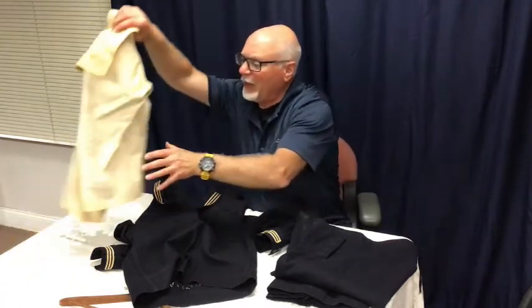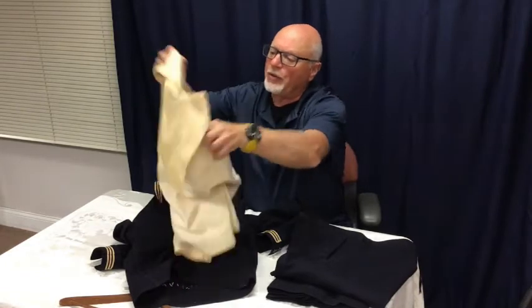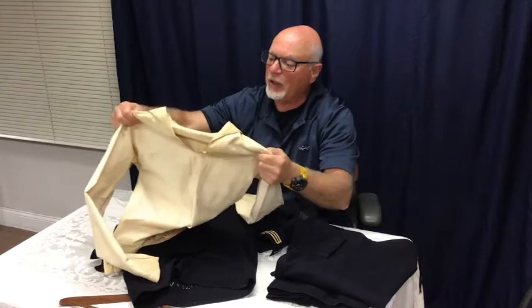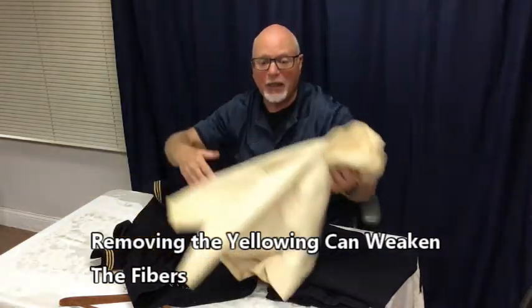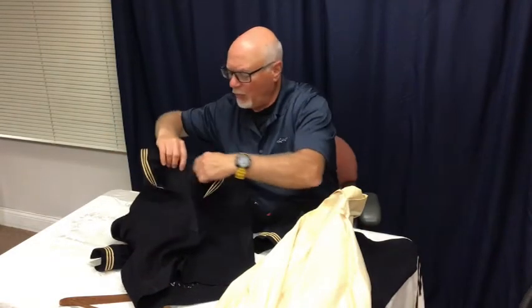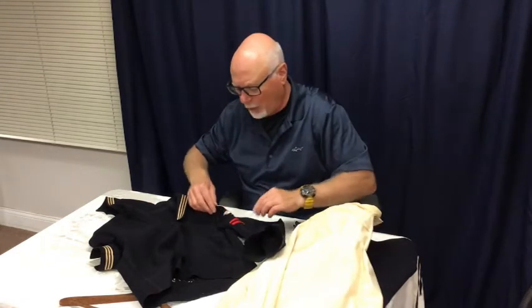The undergarment here — you can see how yellow it is. It was never like this originally. Now, are we going to try to remove that? We probably could remove the yellowing, but there are risks of deteriorating and weakening that fabric, and we don't want to do that. This goes under the top and will show through the neckline as it's mounted, and we'll clean it, but we're not going to use anything too aggressive to remove the yellowing.